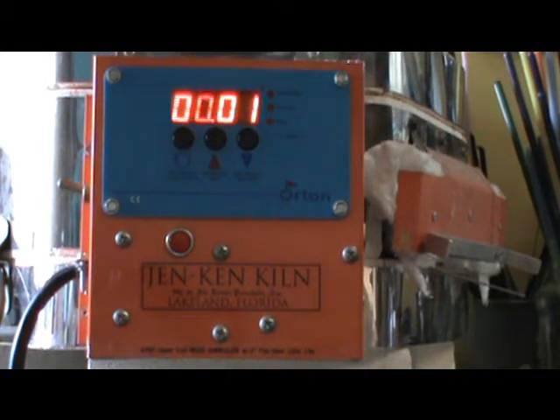What happened was, as I was making the beads I needed for my Art Beads Scene October Challenge at Happy Little Owl, I was putting my beads in and all of a sudden I realized that my kiln was totally dark. It had been on,